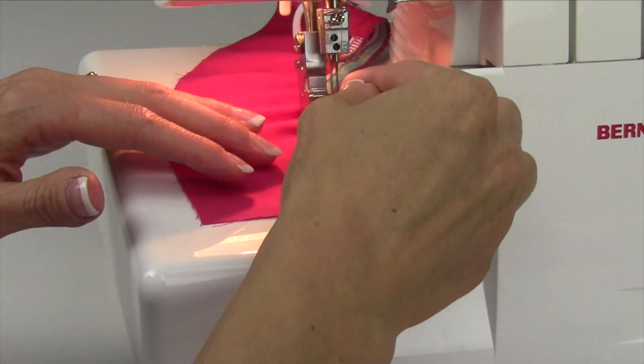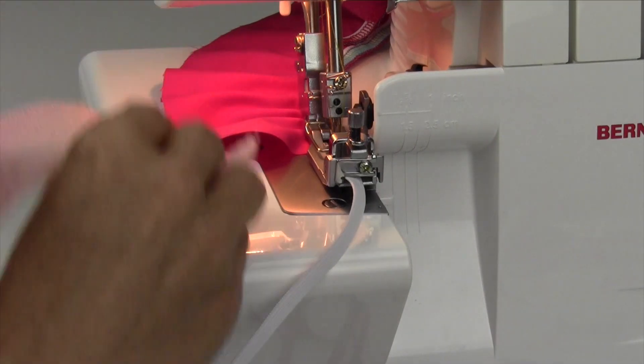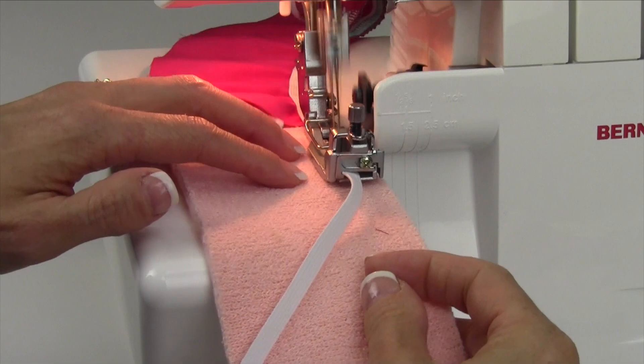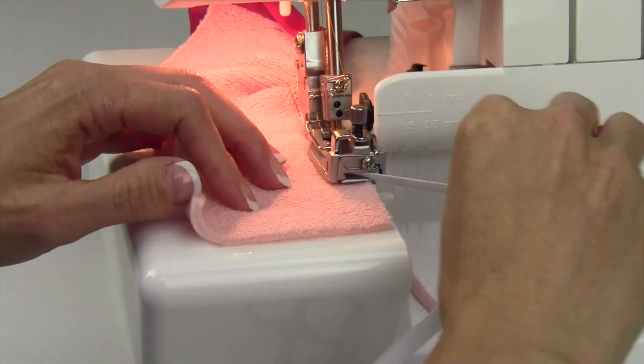Whether you're doing cotton fabric, you can adjust it as you go. If you need more stretch or less stretch, just run another piece of fabric in. Once you have this all set, it might be worth going ahead and doing all your elastic edges all at once.